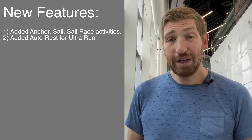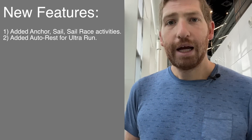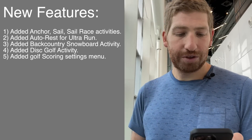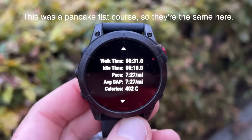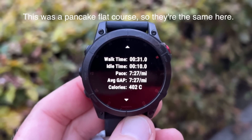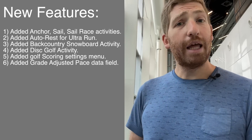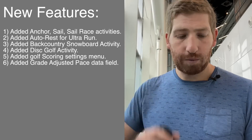They add auto rest for the ultra run — this was announced back with the Garmin Enduro 2 in August, and it's nice to see it here on the Fenix lineup as well. They've also added the backcountry snowboard activity, disc golf, golf scoring, and grade adjusted pace for running. That basically shows you what your pace would be on flat ground while you're running on inclines and declines — another Enduro 2 feature from this past summer.